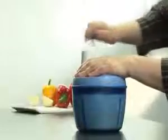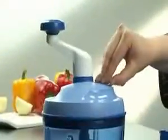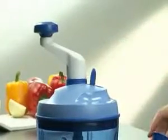Instead of using the blades, you can also use the paddle whisk to prepare a quiche, for example. You can also use it to prepare cocktail sauce, milkshakes, and so on.